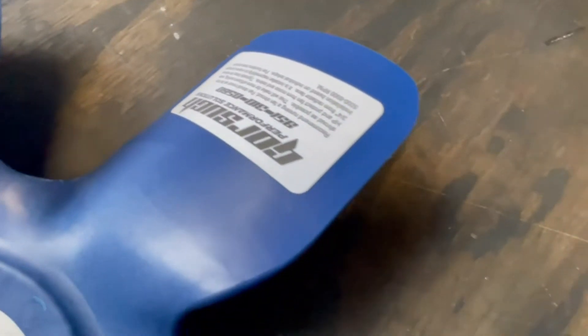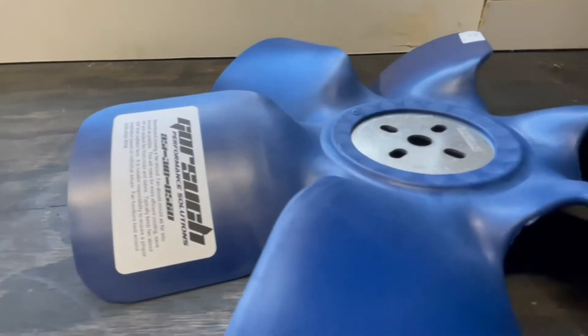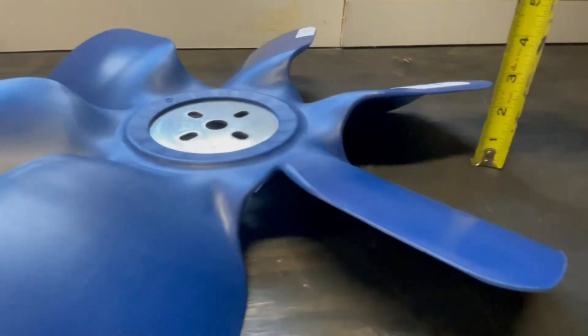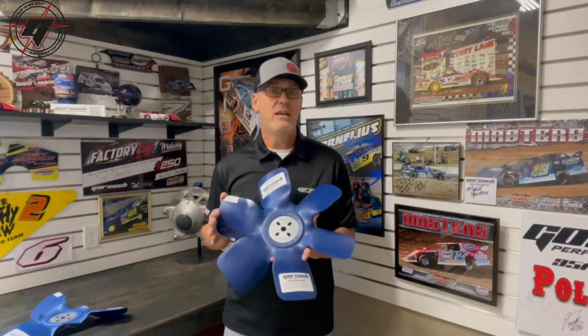With a fair amount of pitch, our 17 inch diameter fan still moves as much air as what a typical steel four blade 19 inch — the old-school GM fans — would move. So from that standpoint, they cool really well.